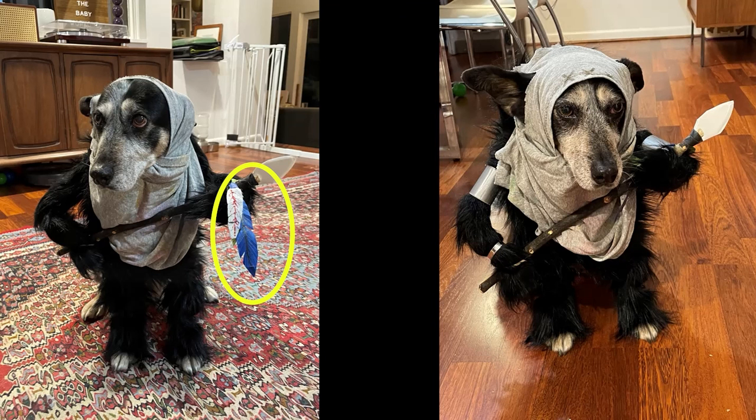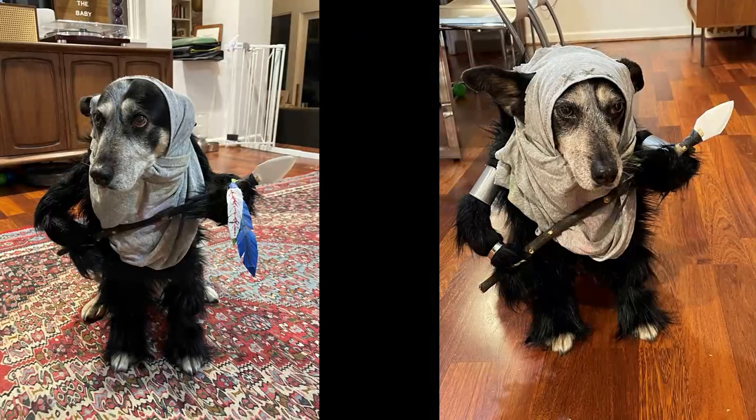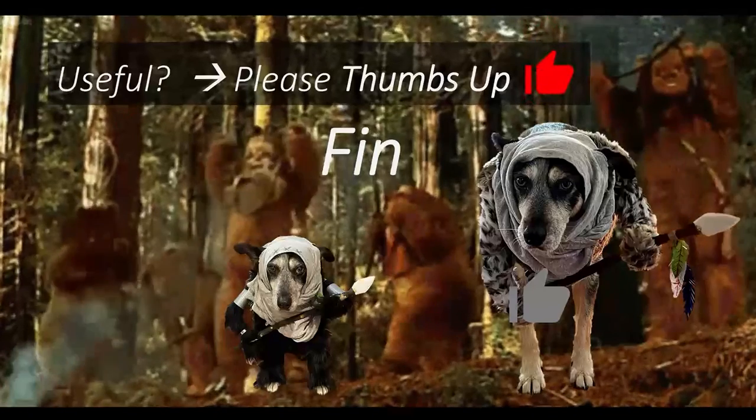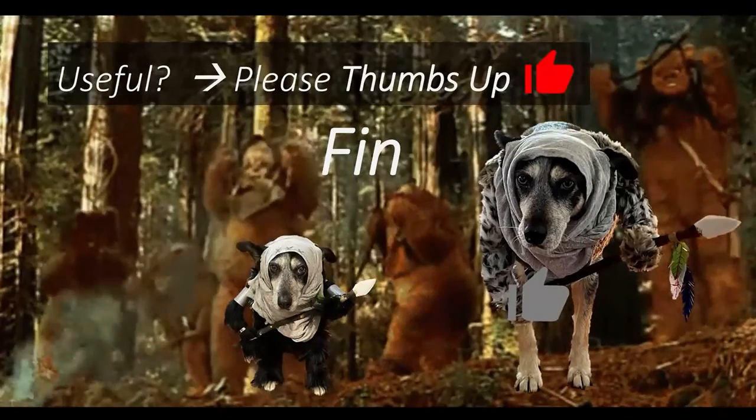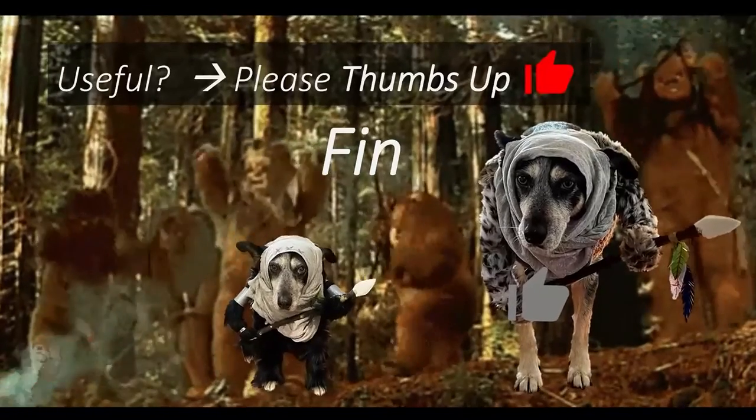That's it. It might have taken me an hour, an hour and a half, maybe two hours depending on how much you tweak. Could it have gone more in depth? Sure — you could add a different color belly like some Ewoks have. But this worked for me. It was sufficient and I'm happy with it. If you found it useful, please drop a thumbs up. That's it for me.